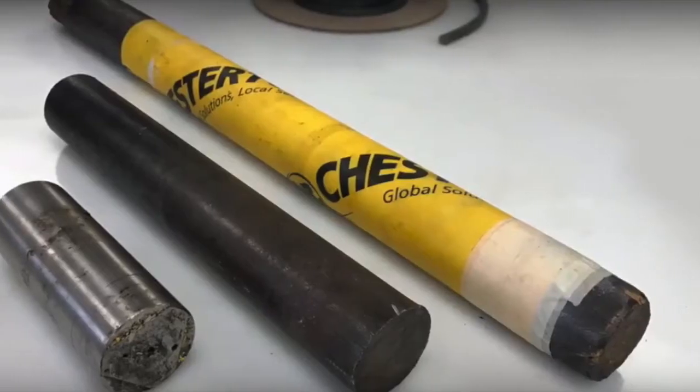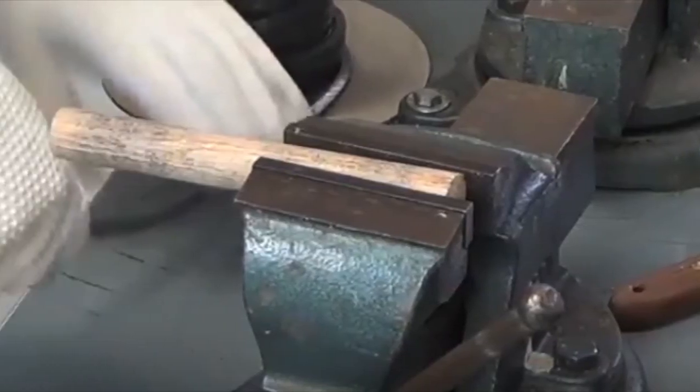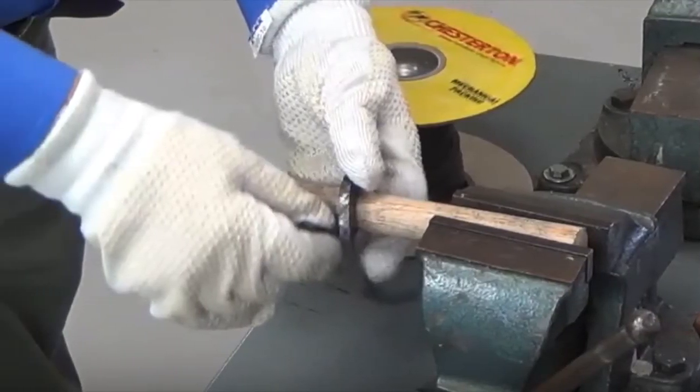The most accurate way to cut packing rings is to use a mandrel that is the exact size of the shaft. By taking the mandrel and placing it in a vise and wrapping the packing around it, an accurate length can be determined for the packing ring.